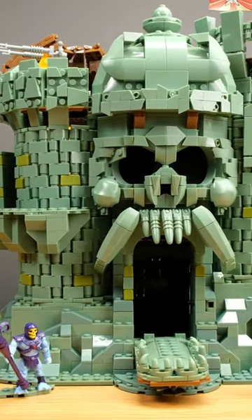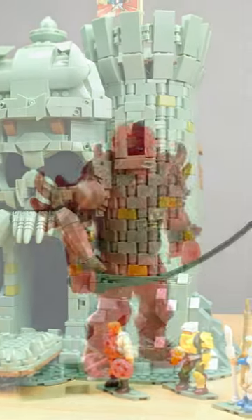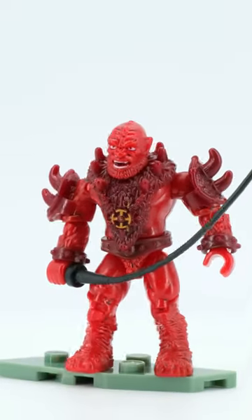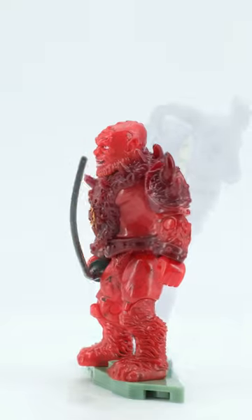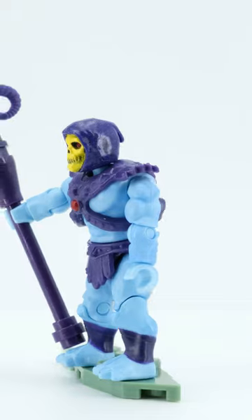The Masters of the Universe Castle Greyskull is my first mega set and I had a lot of fun with it. The minifigures fit perfectly with the theme and emit a delightful 80s vibe. The instructions are designed in an authentic comic style and are easy to build with, thanks to numerous aids.